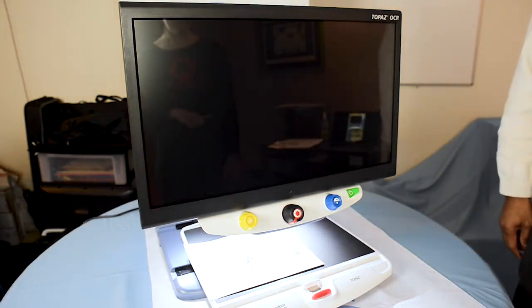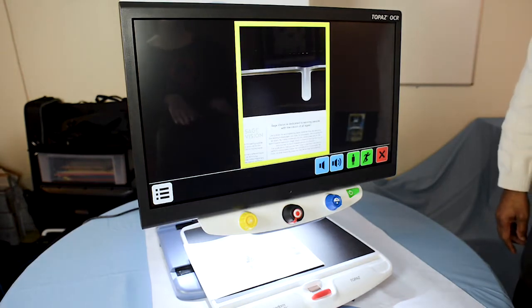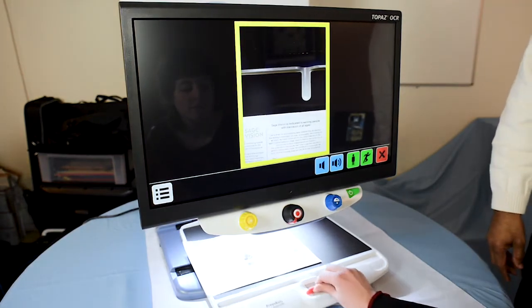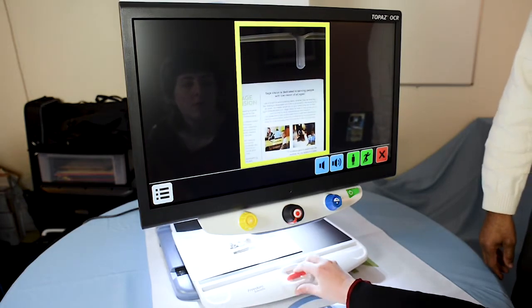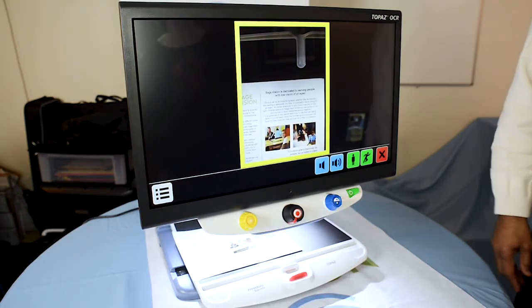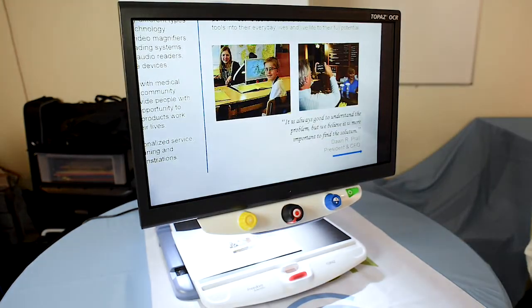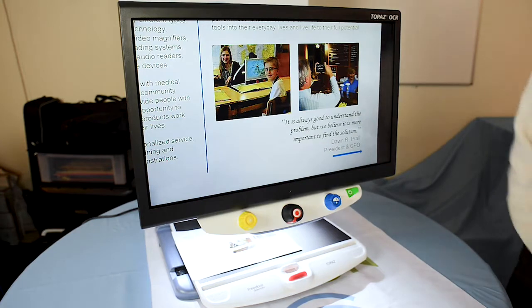Position the text inside the window and tap the screen. It prompts you to position the text you're trying to read within the yellow box. Once you have that positioned, you simply tap the yellow box and it will scan a picture of the document you're trying to read.